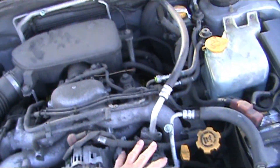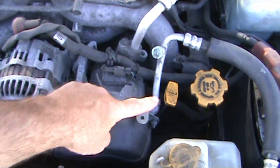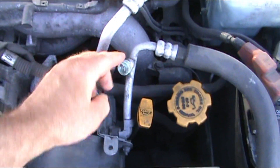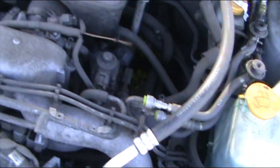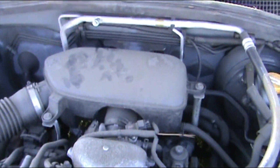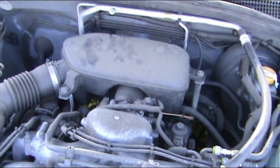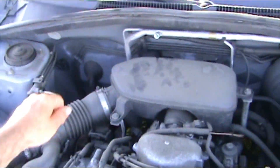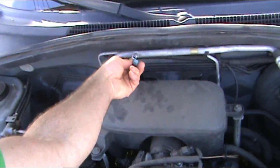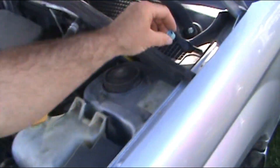You can see with the tubes going in and out — that's the one that's got an H for high. Go up this way, right up against the firewall, there's the other one and that one's got an L on it for low, and that is your port you need to fill. It's the low pressure. So you unscrew the little cap off of it, don't lose it, set it to the side.